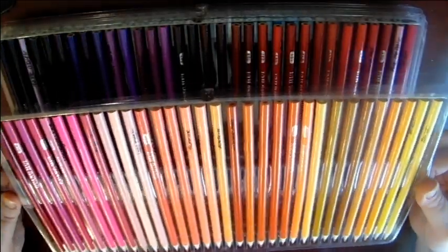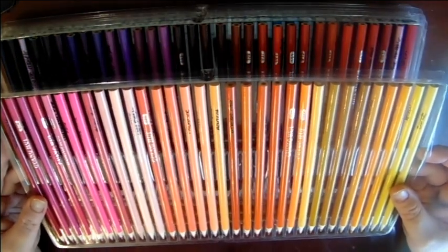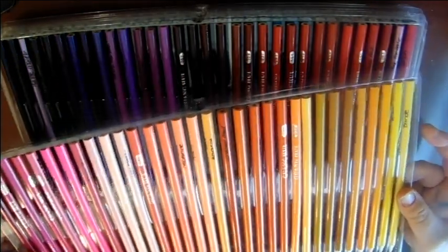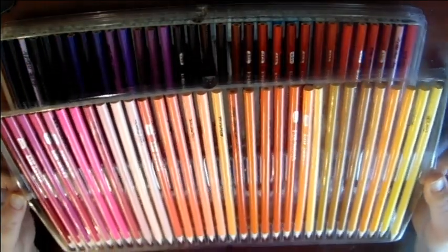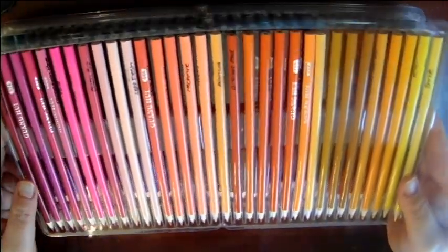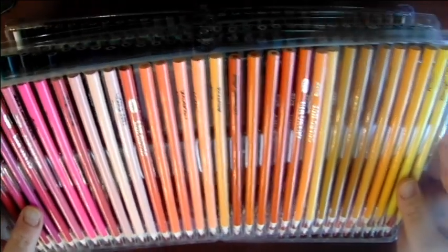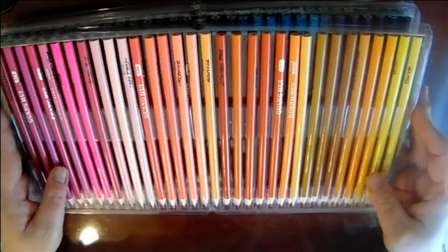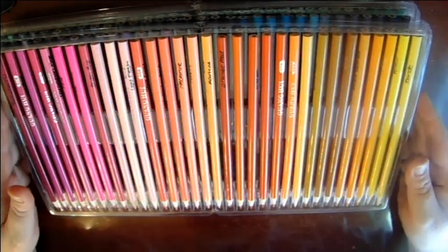Now I want to warn you: the trays these are in — they're clear trays — but they're flimsy and they're worthless. It doesn't take much for them to pop out, so if you get these, hold them with both hands. There are one, two, three, four, and five trays. There are 160 pencils here, and it doesn't take much for these things to pop out.